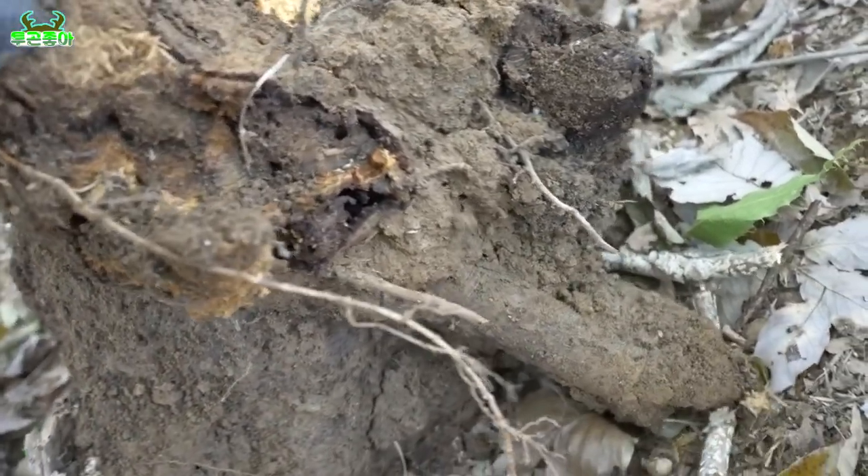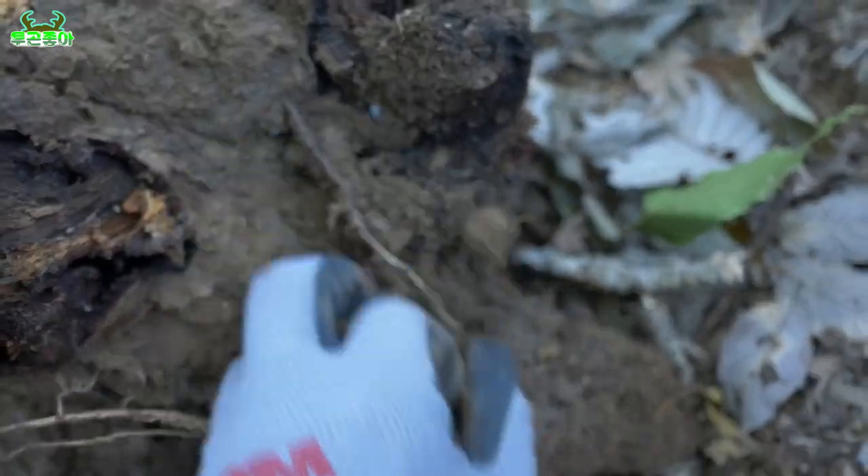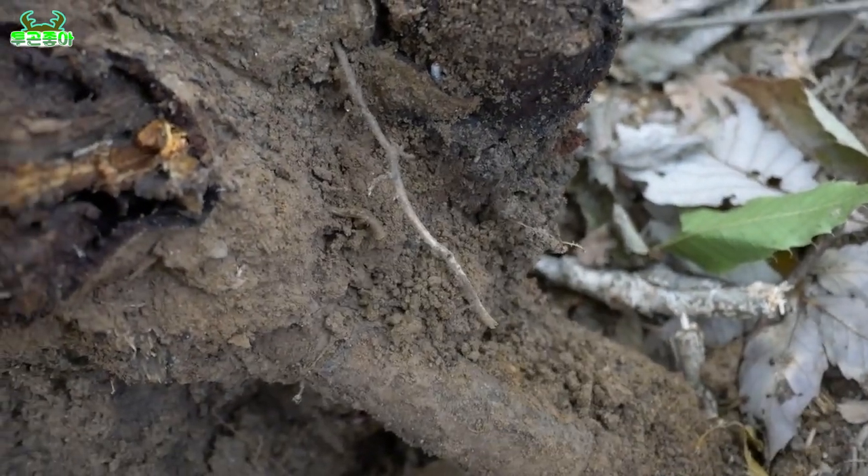제가 일단 이 나무 한번 조금 부셔보도록 하겠습니다. 여러분, 여기 보시면 지금 여기도 유충이 한 마리 붙어있네요. 여기 작은 거니까 제가 큰 걸 한번 찾아보도록 하겠습니다.